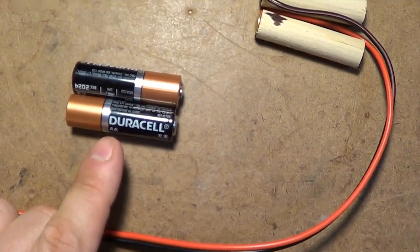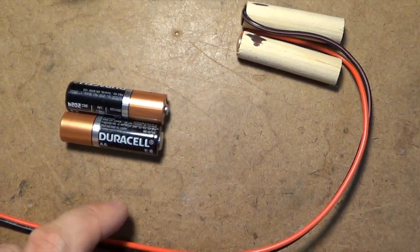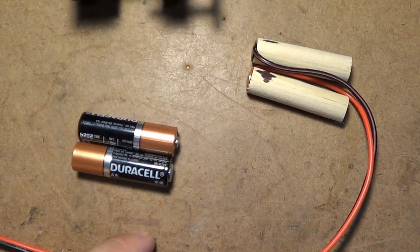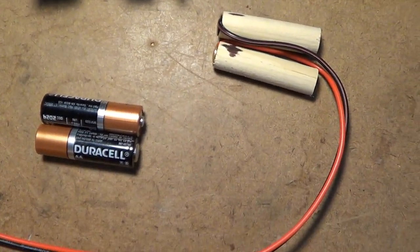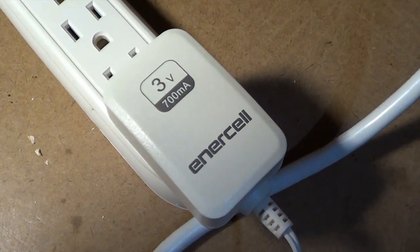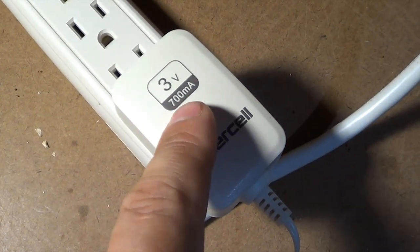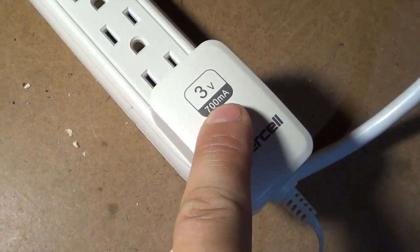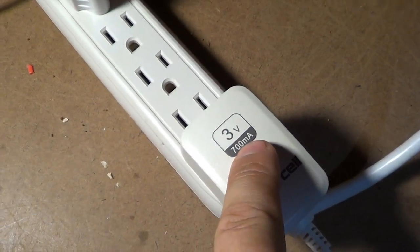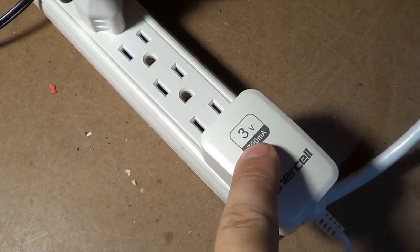In my case, mine takes two AA batteries. Those are in series, so that ends up being a total of 3 volts — 1.5 volts per battery. Essentially, all I need to do is pick up a 3-volt adapter, and that's what you see here. This happens to also be 700 milliamp. You can also get it rated at 1 amp, and depending on how high that number is, it's going to determine how many automatic fish feeders you can run off of one adapter.